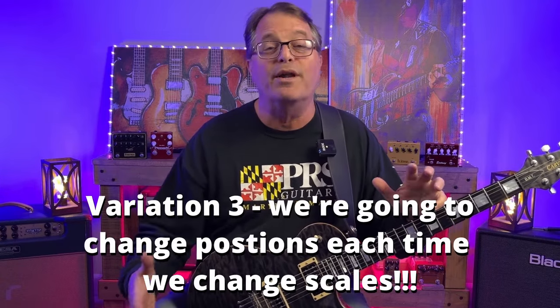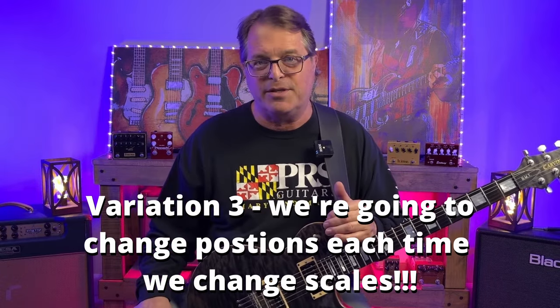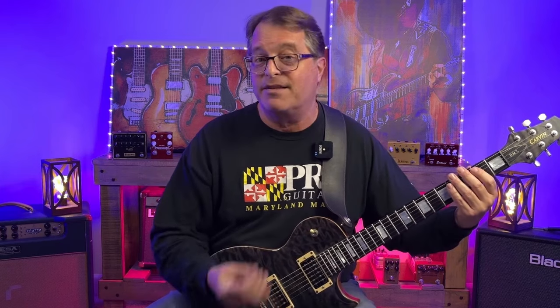For our last practice variation we're going to get really crazy. This variation is designed to get you moving up and down the neck horizontally — more like what we might do in an actual solo. What we're going to do is change positions every time the chord changes. So the first chord is F sharp minor — we're going to play F sharp minor pentatonic down at the second fret. The second chord is D major — we're going to move to the fifth fret and play D major pentatonic there.